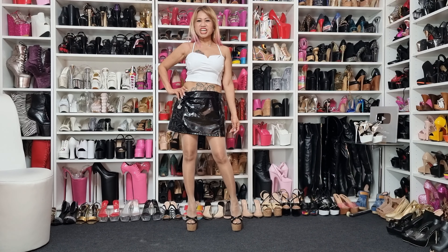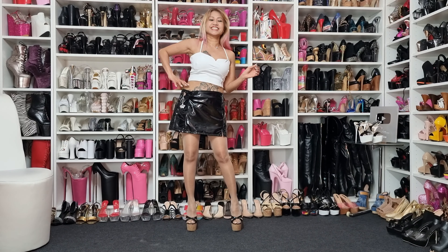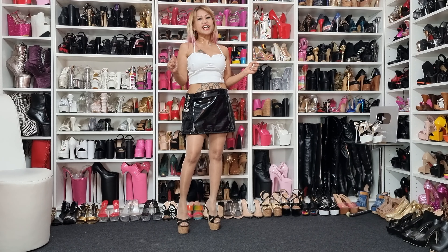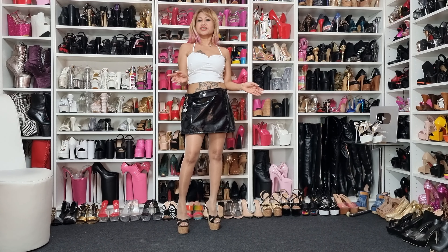Hello everyone, welcome to my channel Queen of Heels! How are you all today? Hope you're all doing well, all in good health and everything. Before I start, guys...